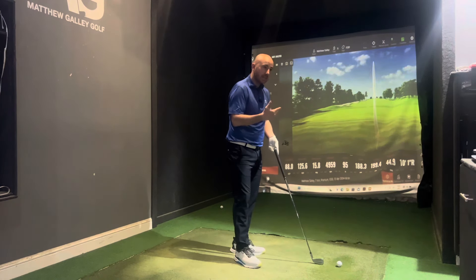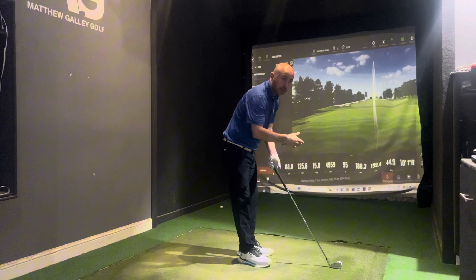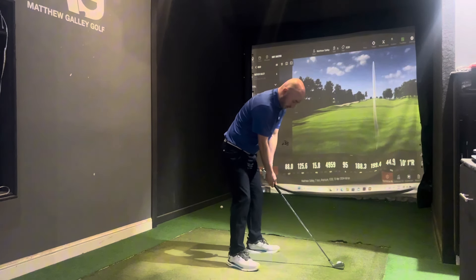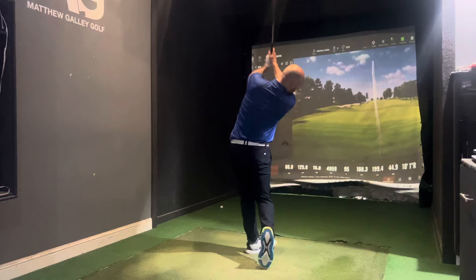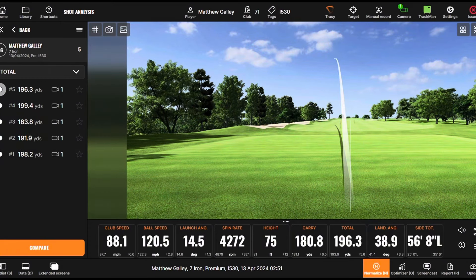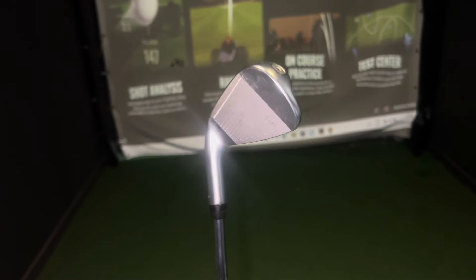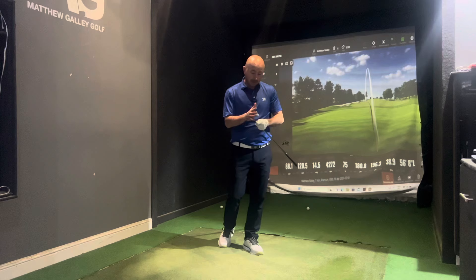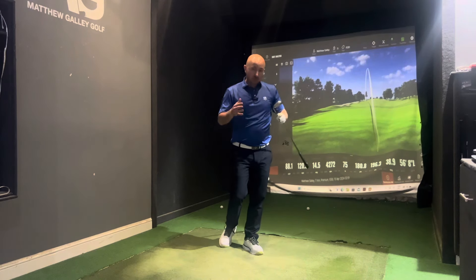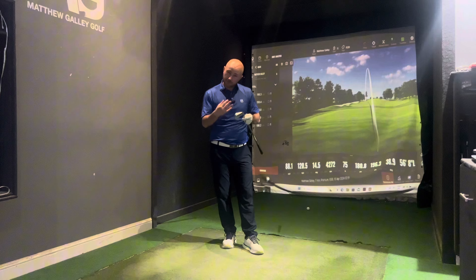Ping say the technology in the i530 still helps you get peak height and stopping power to hold greens, and that's what I'm looking at today. One shot slightly off the toe but distance was okay. It does have toe and tip weights — as does the i230 — so there is that level of forgiveness. The good strikes were great and the bad ones weren't too bad either. Overall the i530 is a good all-round club that should interest a broad handicap range — it ticks the boxes: forged feel, distance, and forgiveness.